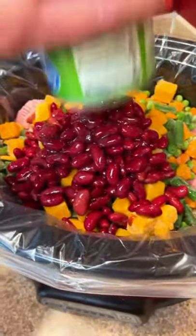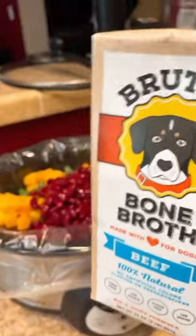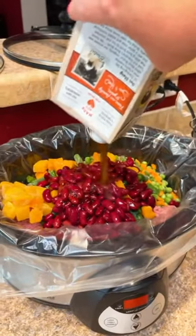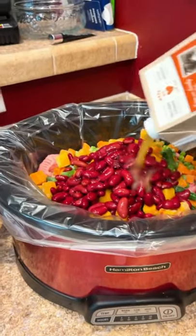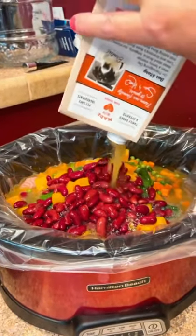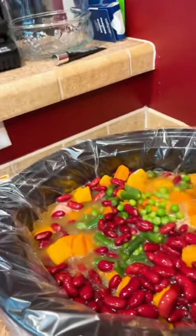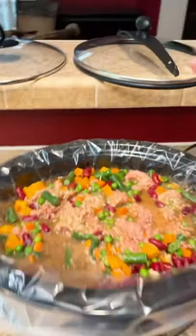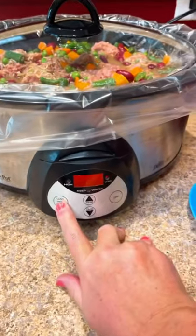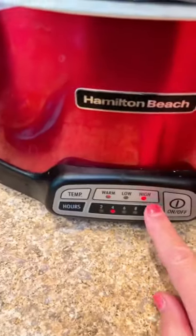Now is when you're going to add in your beef broth and your chicken broth. Shake those up and pour the entire 32 ounces into each batch. Once you get all that in there, stir everything up so it mixes together. Then go ahead and put your lids on and set your crock pots on high for four hours.